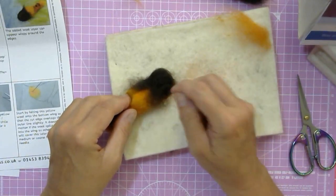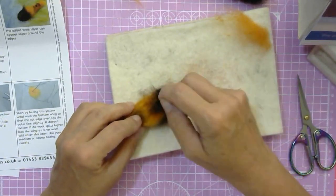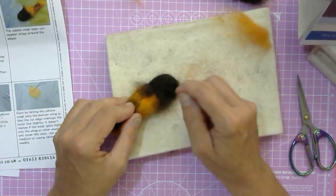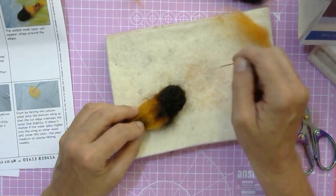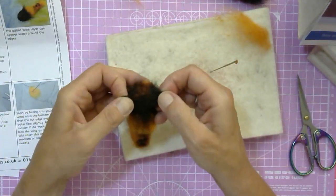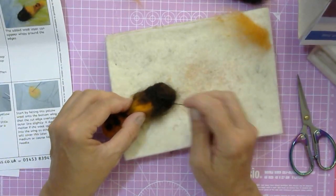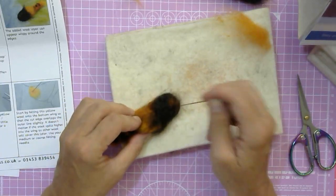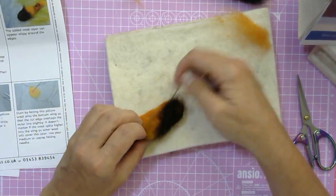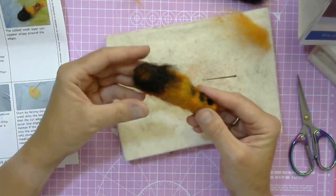Sometimes it just happens automatically that a bit of the orange will poke out at the top of the head. But if that's not the case, you've got a bit of extra orange on the side. You can also try and split it open a bit if needed — it just needs to be a hint of orange looking out on top of the head, rather than a very distinct patch. So just a little bit of orange shining through, and then you've made a furry moth body with the furry bits sticking out.